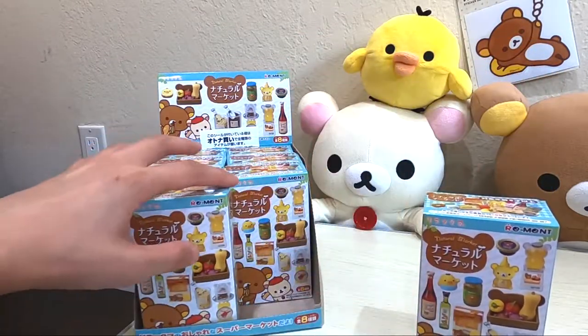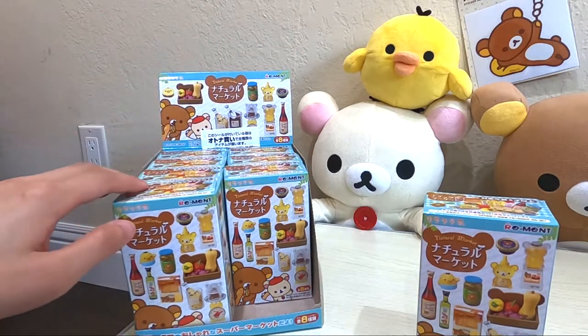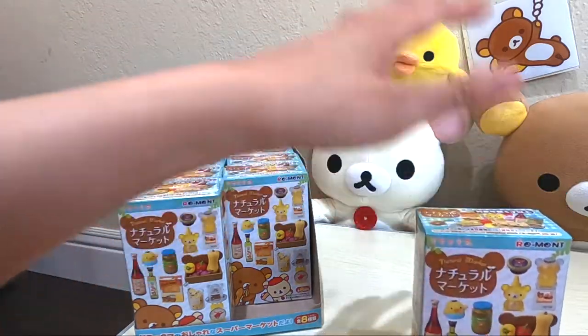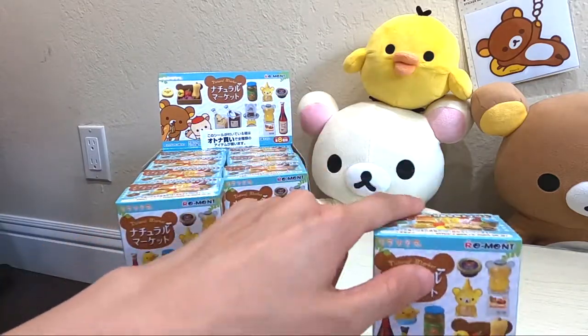So last time when we unboxed the Rilakkuma Sushi, we realized that they were in order — one through eight. So if this set is also in order, this would be box number eight. Let's see if this is true or not.